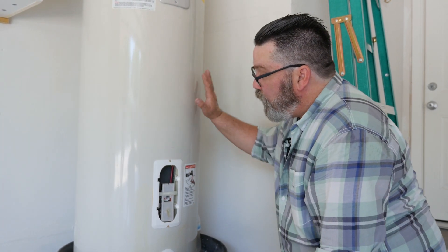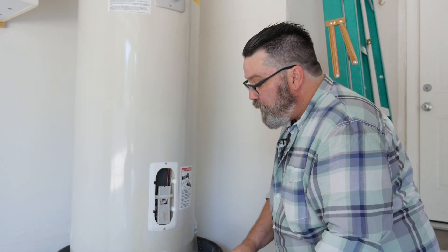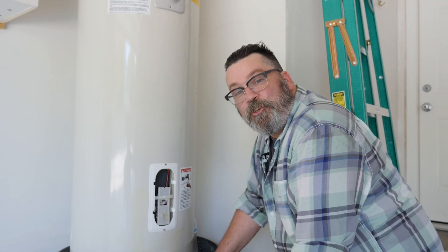As you can see, adjusting the temperature for your electric hot water heater isn't difficult at all. Now that we're done, we're just going to put the safety cover back on and your family should have plenty of hot water at the temperature you desire.